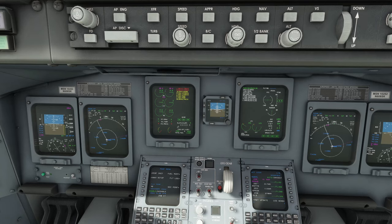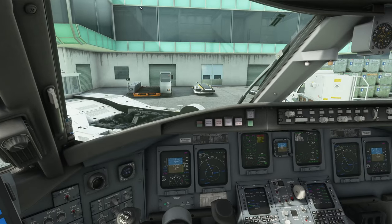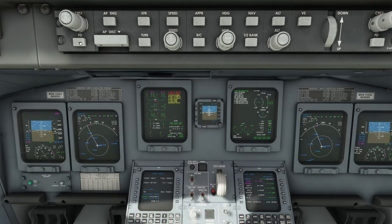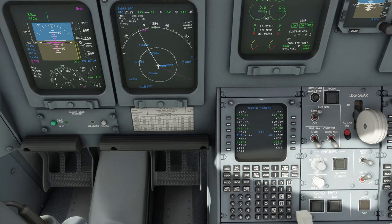Now we get our clearance — whether you're on VATSIM, Pilot2ATC, or the default sim ATC, now's the time. Assuming clearance received and readback correct, we can turn on the flight director. We should have been given a runway assignment — runway 04 Left — so set the runway heading of 042. Set the initial altitude given by ATC, for example 5,000 feet. Then set the squawk code, say 5223 — enter that into ATC 1.